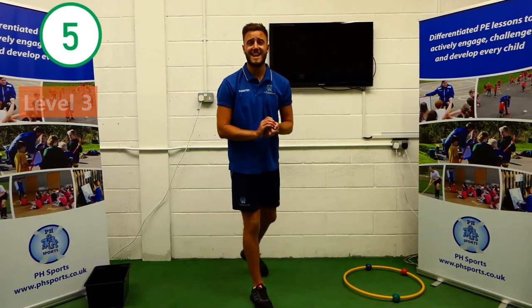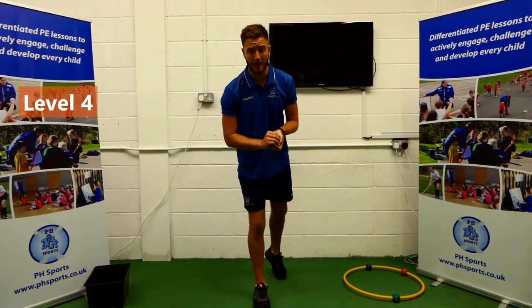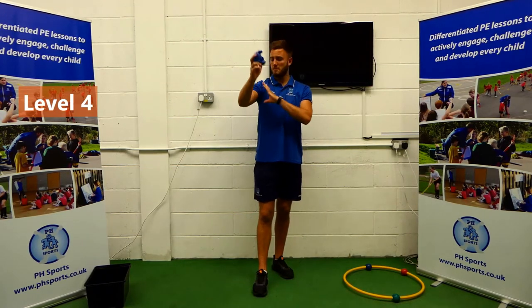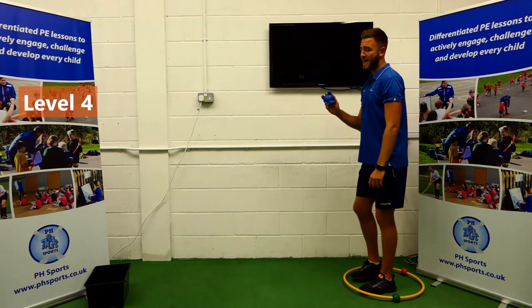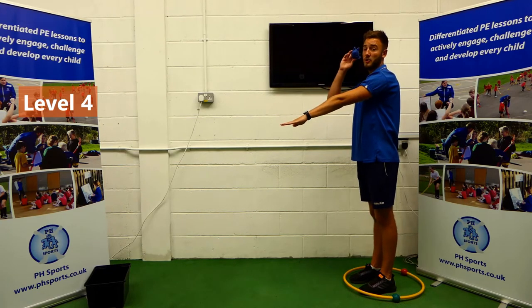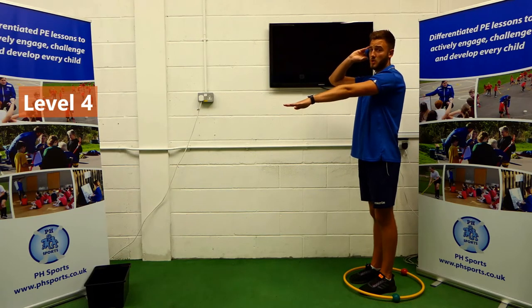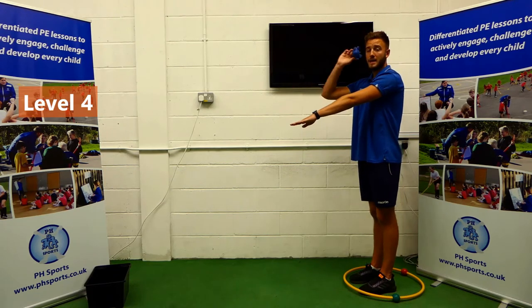So we're now on to level four. We're doing really, really well — keep on going. This time we're moving up and we're throwing all of our arm. With our spare arm, we're going to be pointing to our target, which is the box. Your bean bag is going to be by your ear, your elbow nice and high. And from this position, you're going to try and push through and throw the bean bag into the box.